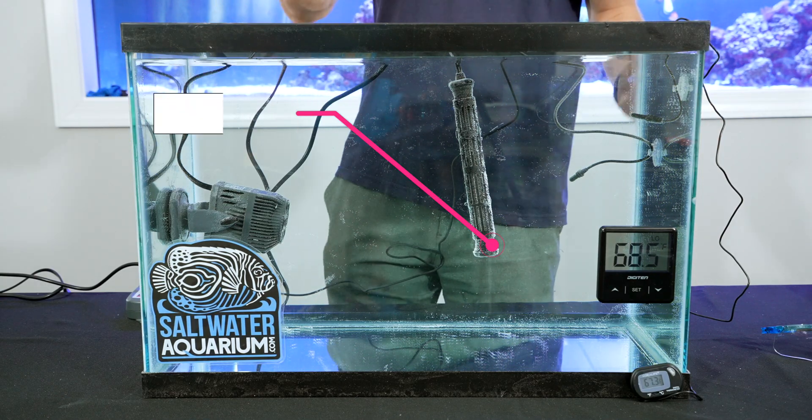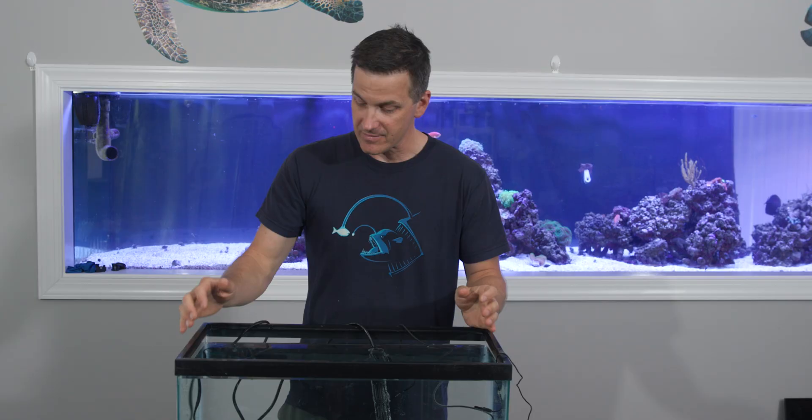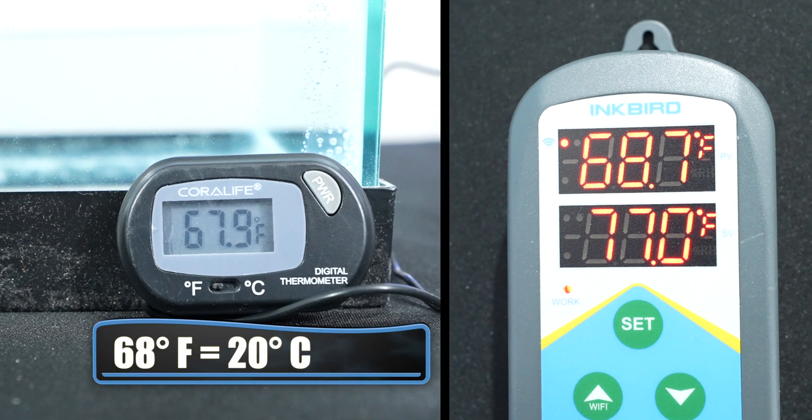Here's how this is going to work. We've got ourselves a 20 gallon tank. We've got a 300 watt heater — which, by the way, is way too much for this tank, but we don't want to be here all day. We've got a C-Shave Voyager just circulating some water around here to help keep the temp up, and we've got two temperature probes so we can keep an eye on what the temperature is in the tank.